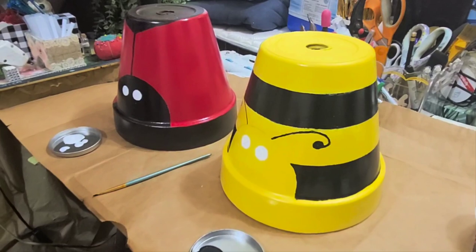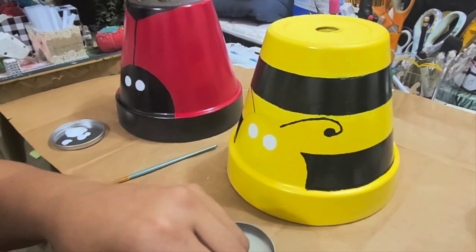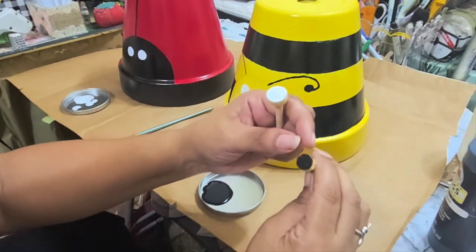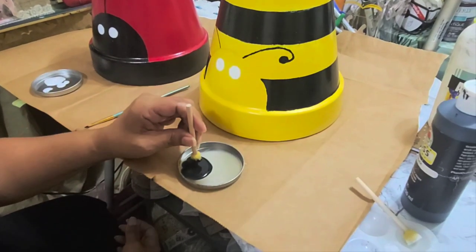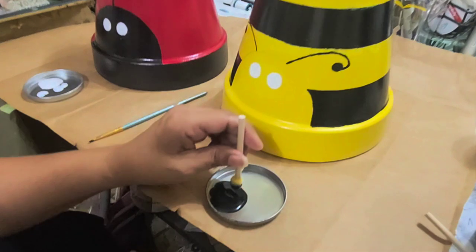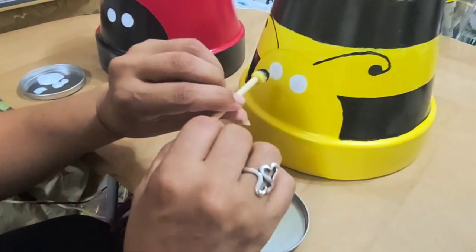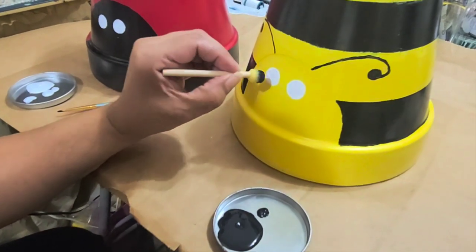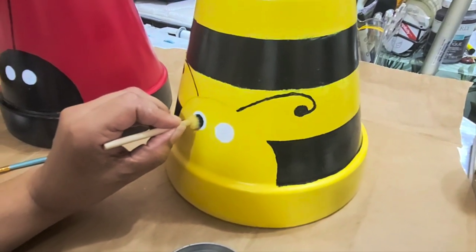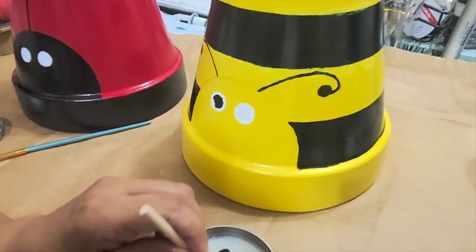I'm going to try the black on the eyes now. I had two sponges the same size, and what I did is trim one with scissors to make it smaller so I can do the center circle. Let me even it out and make sure it's right in the center and press it in. I think I need a little bit more paint on this side.